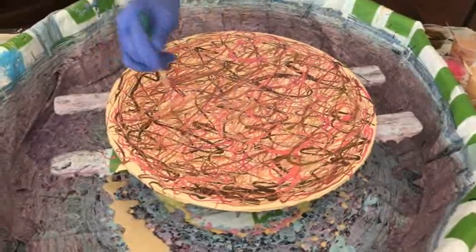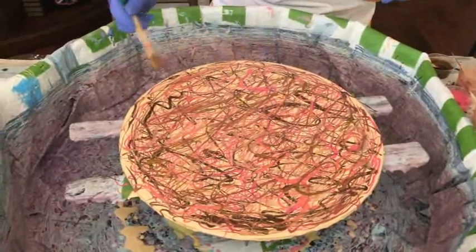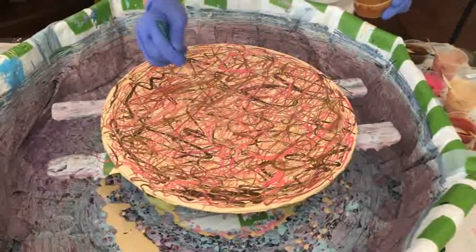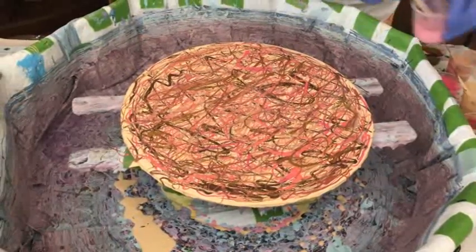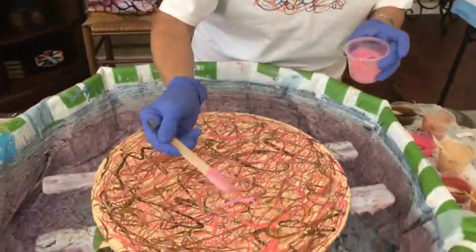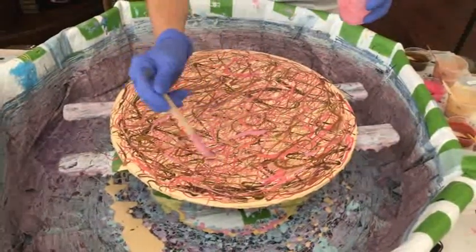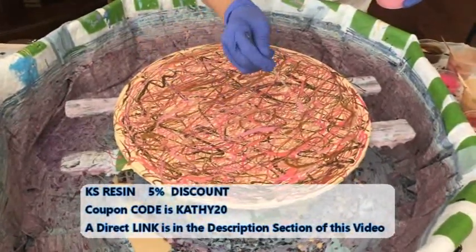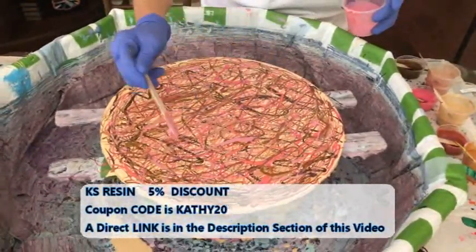Phil and I always invite people to join our channel. If you're already signed up, sorry that I'm asking you again — I just, out of habit, want to invite everybody to join us because we have a lot of fun here. You never know what we're going to do. This color is Pearl Rose, and I come up with a lot of different concoctions. I'm a very colorful person in my artwork and in my real life — my house is very colorful, but when I dress I'm usually in black.